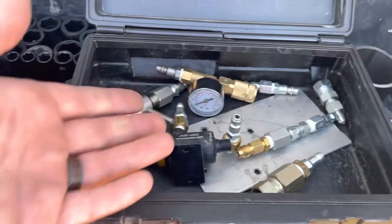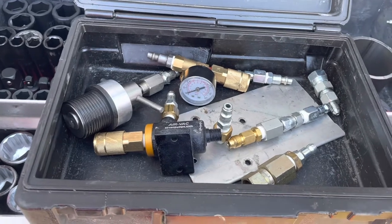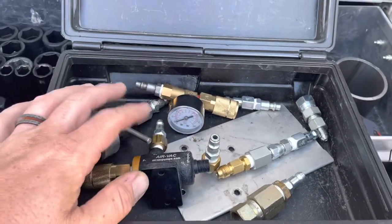If you've got to do a transmission hose, you could do this too. Put it on a transmission system and then it wouldn't lose the oil. I've also used this on coolant.